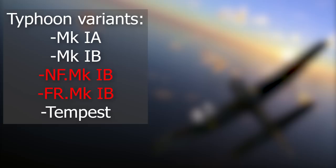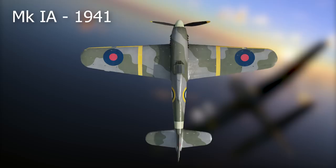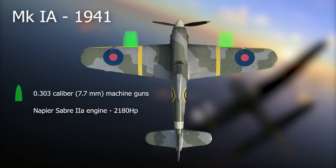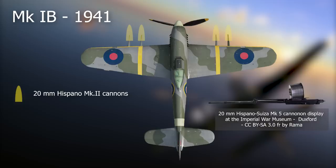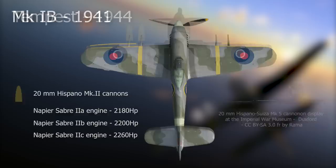The Typhoon only had two meaningful variants. The NF was a nightfighter version and the FR a tactical reconnaissance variant; as only a small number were produced, they won't be covered here. The Mark IA was the first variant to enter service, with 12 .303 caliber machine guns powered by the Sabre 2A engine developing 2,180 horsepower. Only a few were built and were outshone by the four 20-millimeter cannon versions. The Mark IB was the definitive version, replacing the machine guns with four 20-millimeter Hispano Mark 2 cannons. It was used with three variants of the Sabre engine: the Sabre 2A at 2,180 horsepower, the Sabre 2B at 2,200, and later the Sabre 2C at 2,260.